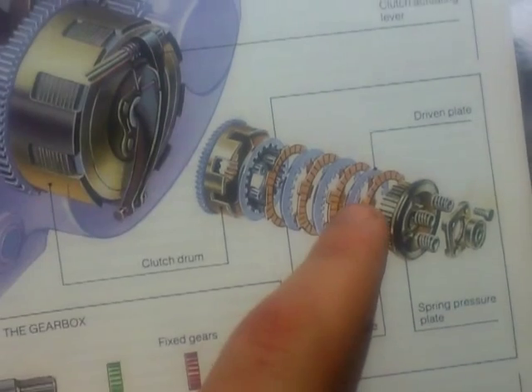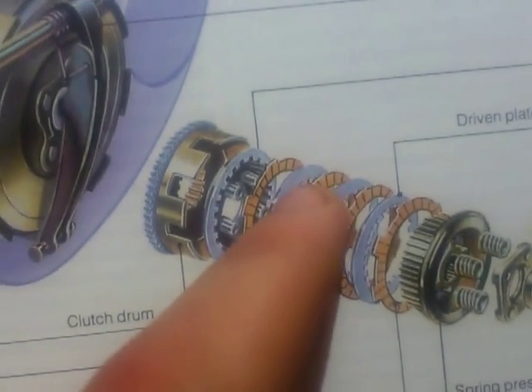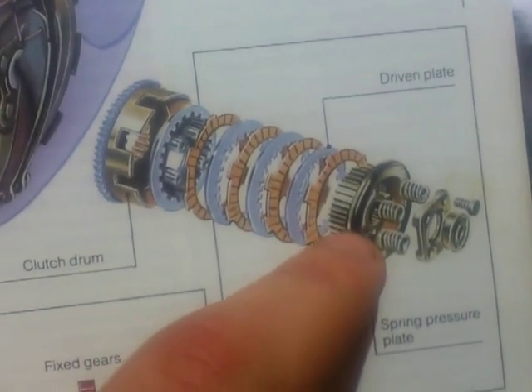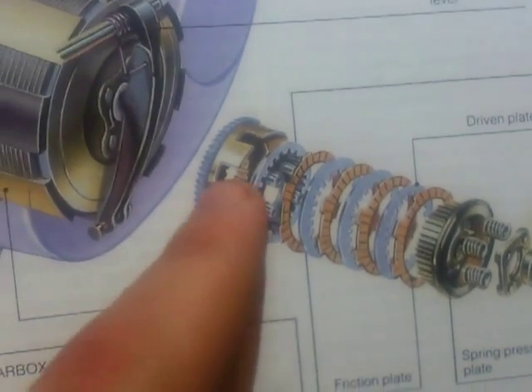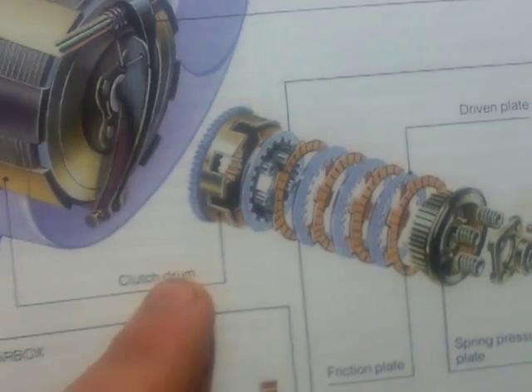The driven plates have little gears on the inside which connect to the spring pressure plate. Whereas the friction plates are engaged into the clutch drum all the time.